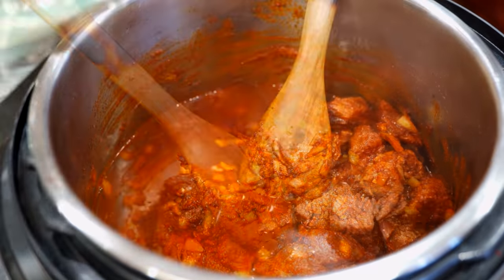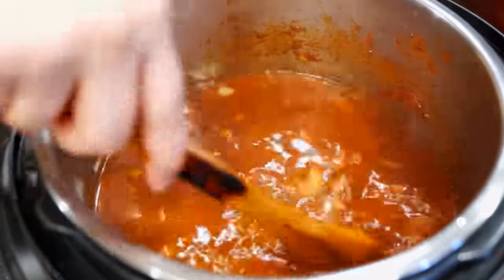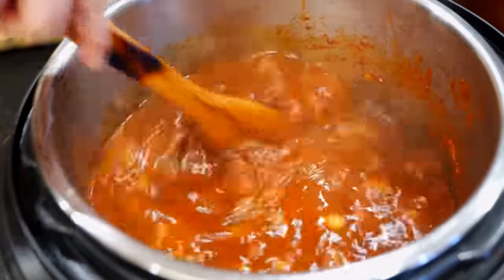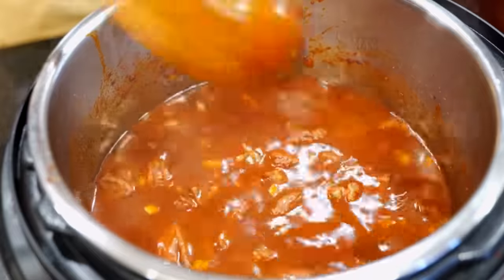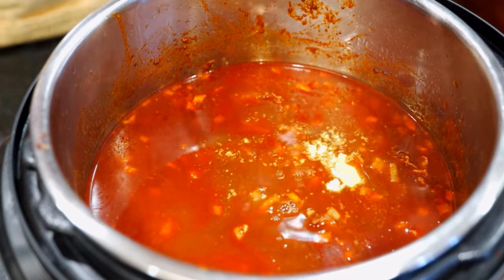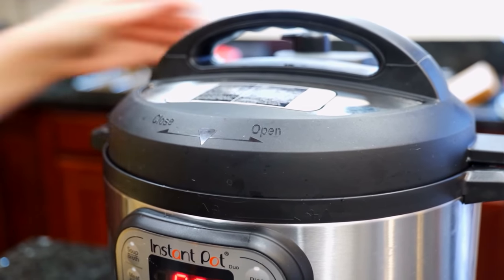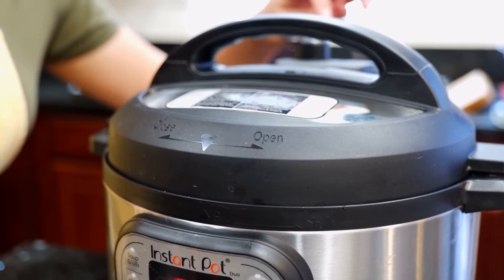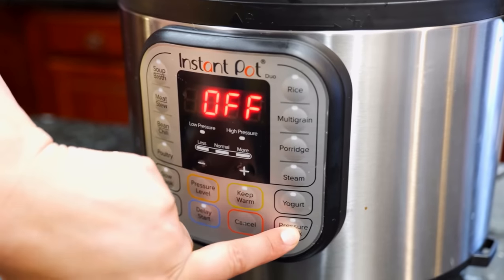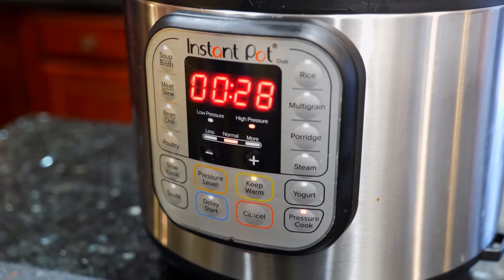Cancel your sauté and give it a good stir — you should be able to smell that carne con chile colorado combination. Add hot water from the kettle and give it a good stir, getting any chili powder stuck at the bottom with the fat juices from the beef. Add your potatoes — if you don't like potatoes you can leave them out. Add your chicken bouillon, cumin, and black pepper. Close the lid with your spout on sealing, not venting. Pressure cook for 28 minutes.